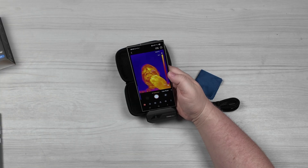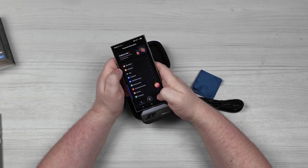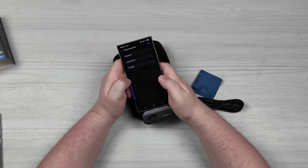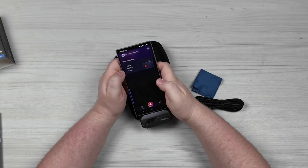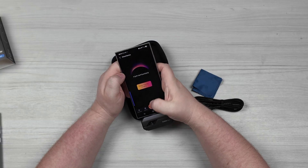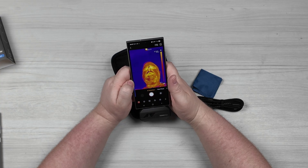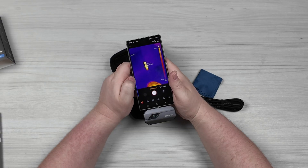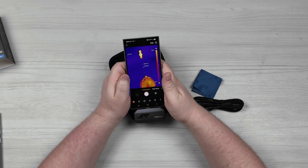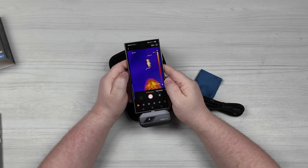Can we change that from Celsius to Fahrenheit? Yes, we can. I had to go up to the settings menu and then go into temperature units. Distance units we can also change to feet. Now we're working with numbers I know what they actually mean because I am not a Celsius guy. 82.7 degrees is what it's showing on my face, which is about accurate since it's not checking my internal temperature. My camera is showing it's running a little warm — I put my hand on it and that's accurate.